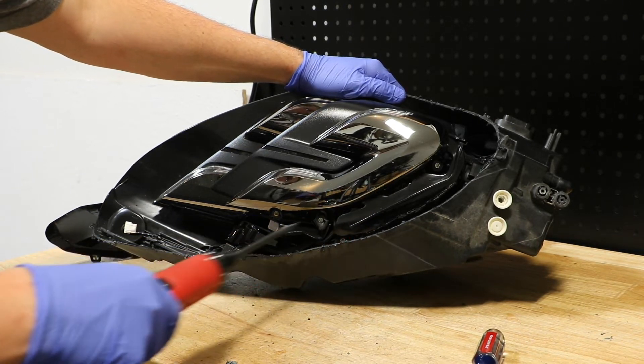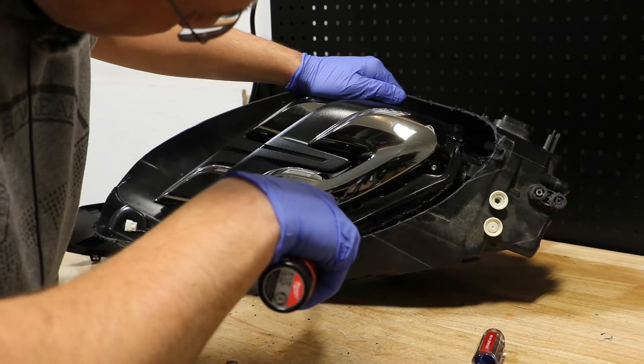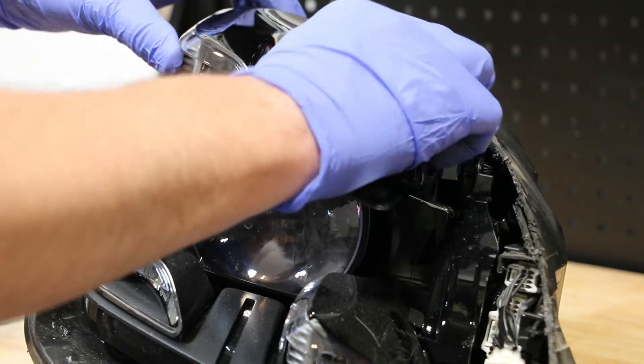Next, I'm going to remove the T20 screws from the top of the projector. With the screws removed from the top of the bezel, it can be popped out.